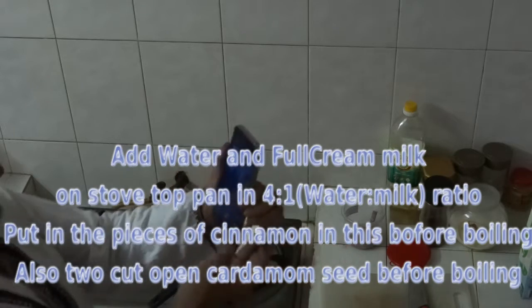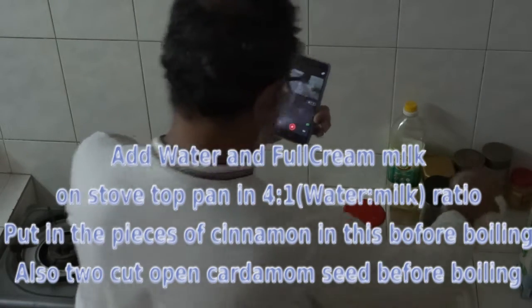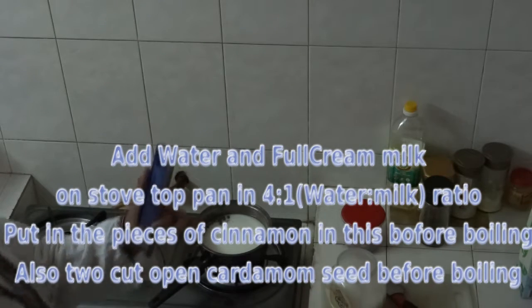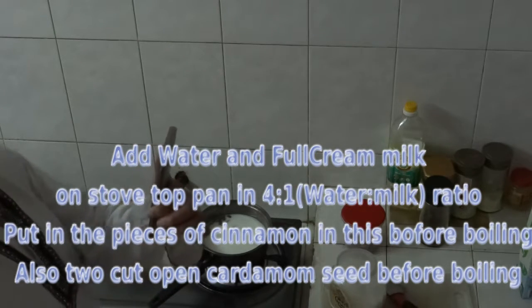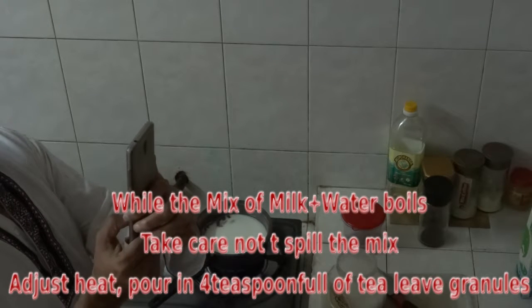Let it come to boil, then put in the cardamom and cinnamon — very little pieces. 2 seeds of cardamom will do. Then let it come to boil again.